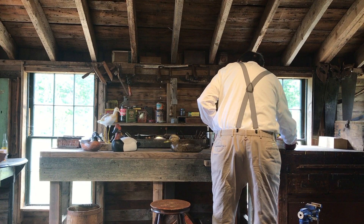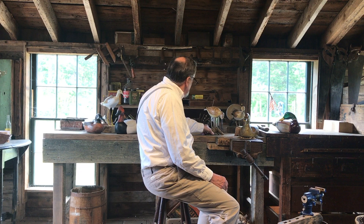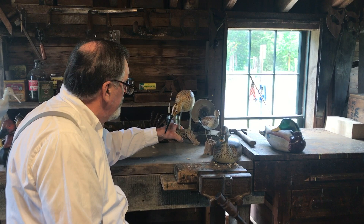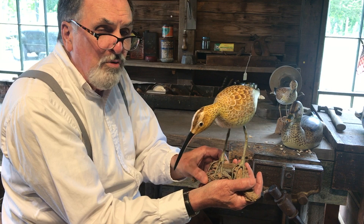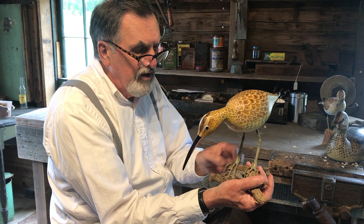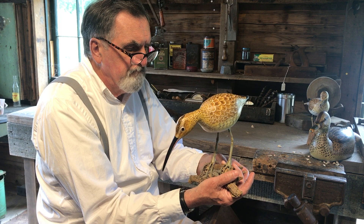I also make shorebirds. This is a whimbrel. It's balanced and it's got legs and toes. If this were a true working decoy, it would not have all this fancy leg and stand setup — it would just be a dowel. The dowel goes right at the balance point underneath in the center of the body; you just stick it in the sand and that's all you need. When they're being transported, the stick is taken off the body and packed away.